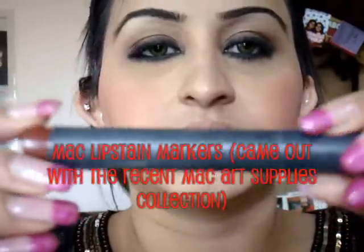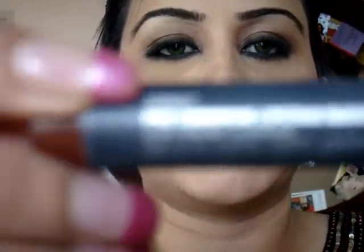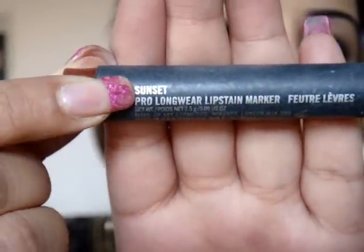For my lips, these lip stain markers came out a couple of months back. I got a couple of colours - this one is Sunset, from the Art Supplies collection. Really lovely colours. I like them because they're really sheer and they don't go on too strong. I prefer something lighter. So what I do is fill in my whole lip with this first.